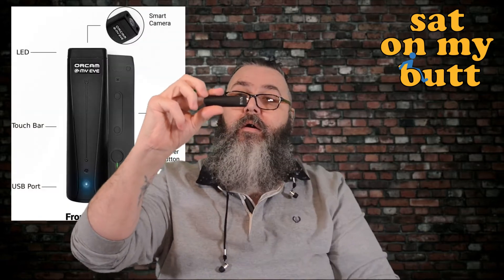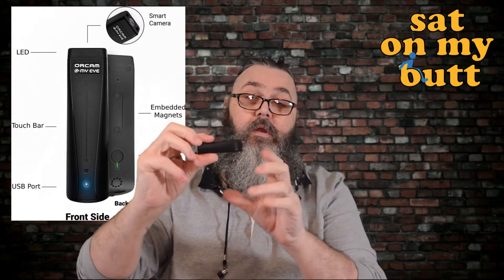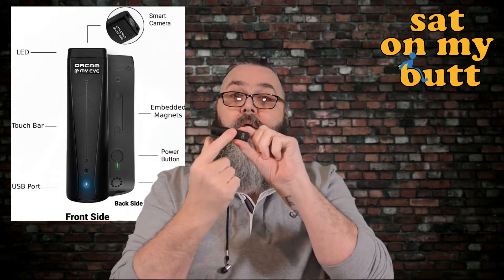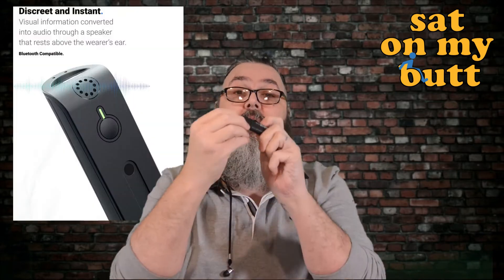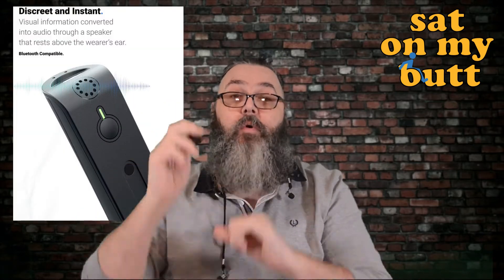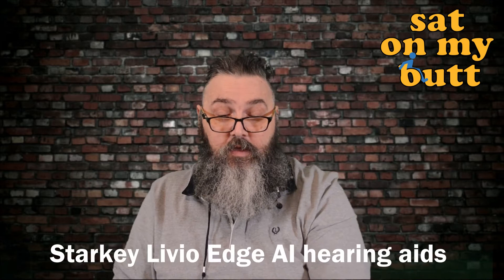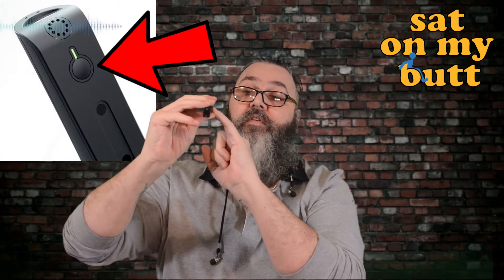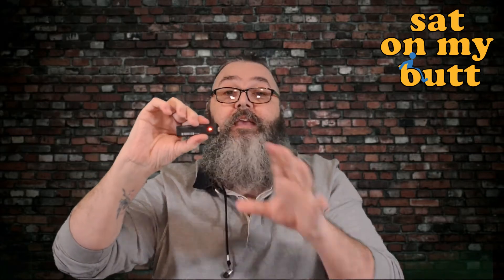Here is the OrCam MyEye itself — a very compact bit of kit for what it does, honestly absolutely amazing. On the front there are LED lights, a smart camera, and a touch bar that serves various uses. There's a touch or gesture socket. A speaker on the rear sits right by your ear, or it can be paired with a Bluetooth headset or even the Starkey Livio Edge AI hearing aids. There's a power button which is a press and hold, and you have to wait for it to boot up because it is literally a mini computer.